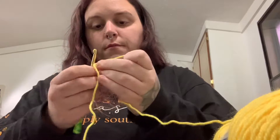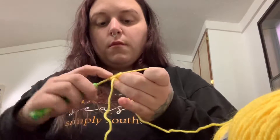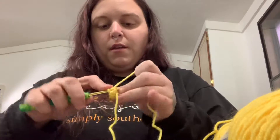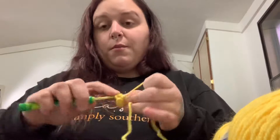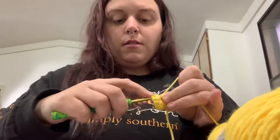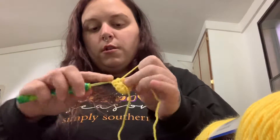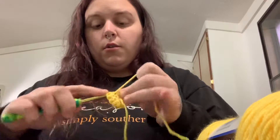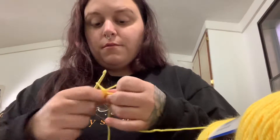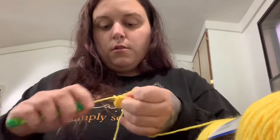Then you're going to pull that circle closed. Now you are going to increase all the way around. This is a super simple pattern that I came up with. After you do that, you're going to single crochet one and then increase, and you're going to do that all the way around — single crochet one, increase, single crochet one, increase — all the way around in a circle until you get back to where you started.